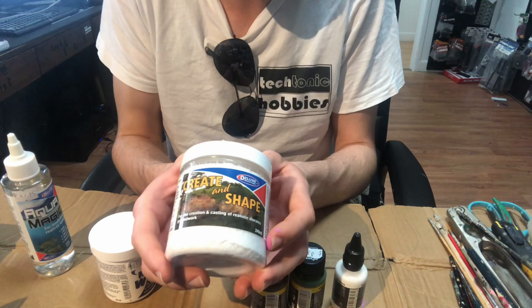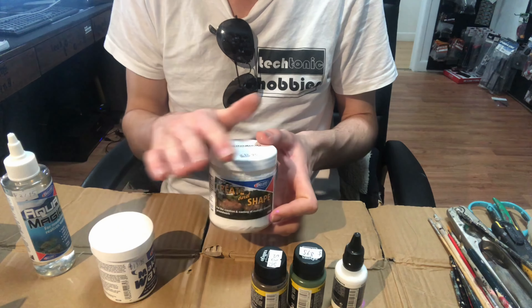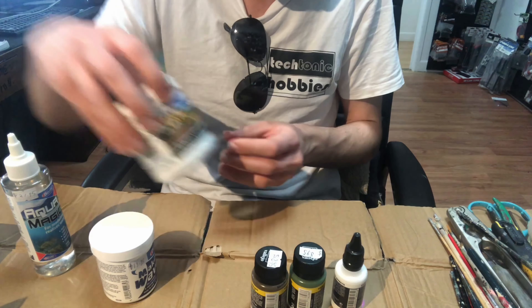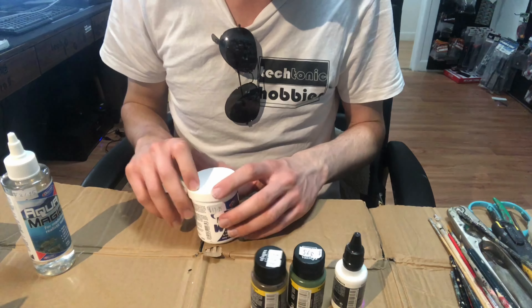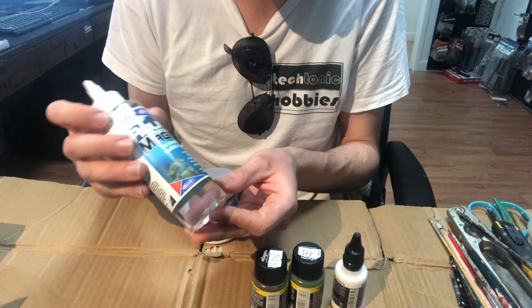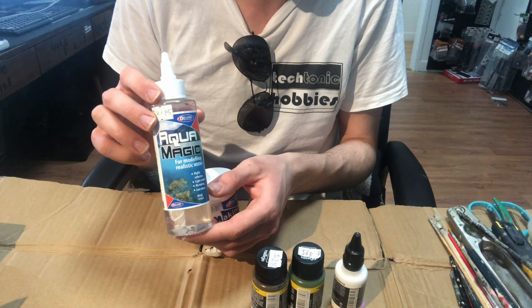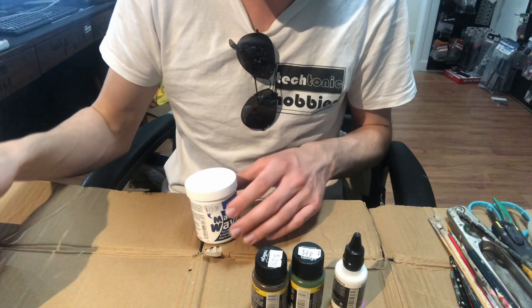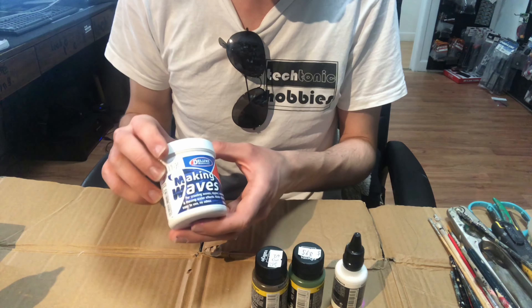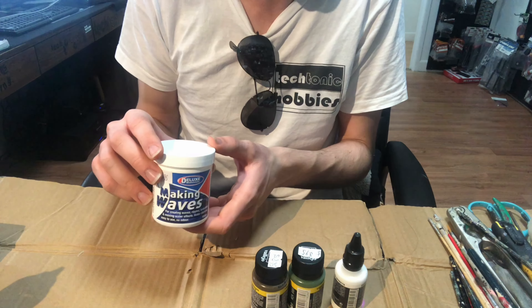We'll be messing around with some of the Vallejo and Deluxe Materials diorama range — I've been sent a couple by our wholesaler to try out. We've got Create and Shape which will be used as the base for the diorama; I'll probably build it up with some styrofoam and then use this for the actual terrain forming. Because it's a riverbank we're going to have a little bit of water, so we're trying out AquaMagic — a one-part water-based resin, very similar to the AK Interactive stuff I've used before. We also have Making Waves, a clear paste you apply on top of the AquaMagic to create ripples and waves.